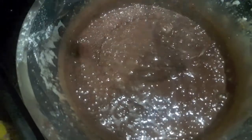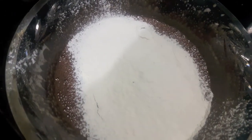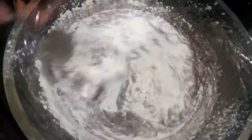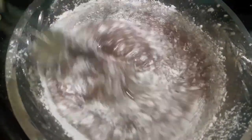Now to this I will sift in some all purpose flour. Also please ignore the background voice of the sparrow — I am editing my video in the bedroom and the sparrows are going chee chee chee. Now using a hand whisk I will whisk it slowly, just until it is well combined.